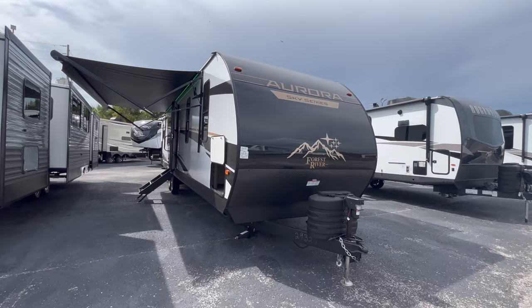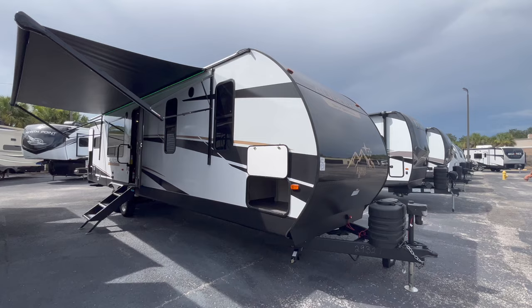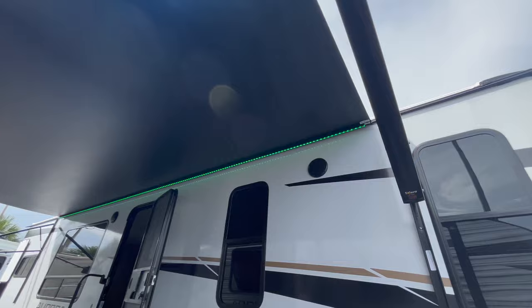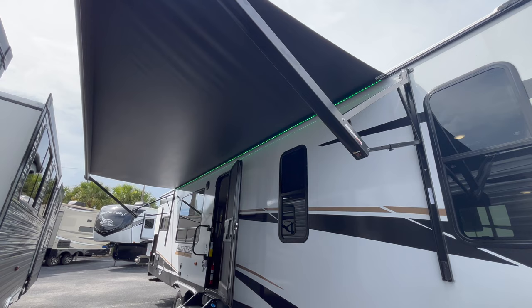Here she is - the Aurora Sky Series by Forest River with the new fiberglass exterior. Looking gorgeous. She's sitting at 36 feet and 3 inches tip to tip length. You've got this awning here that stretches almost the entire length of the camping side, which is excellent - it's going to give you a lot of shade when you're hanging out outside your camper. You've got exterior speakers, and I love that Aurora does a multicolored LED light on the awning. You can change it from red to yellow to blue to green, whatever suits your fancy.